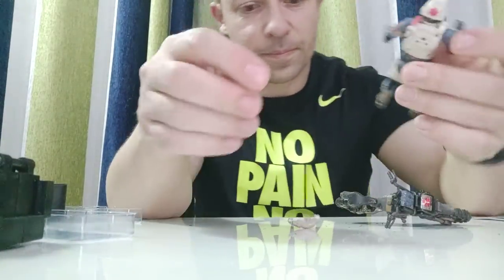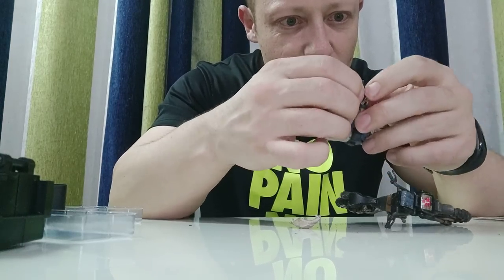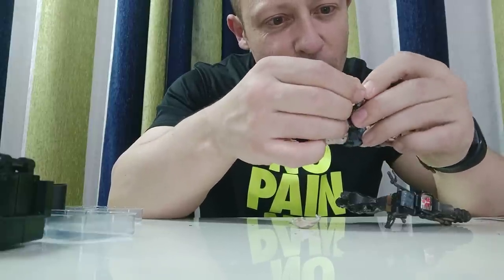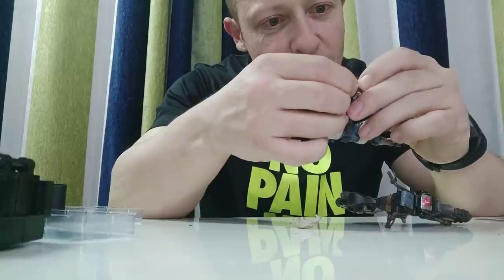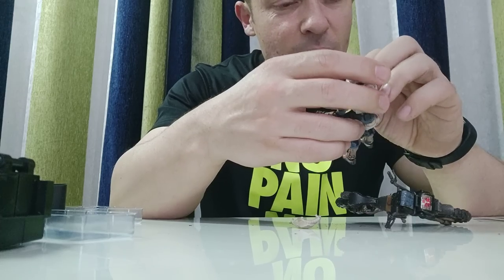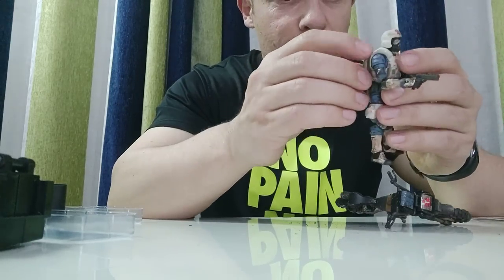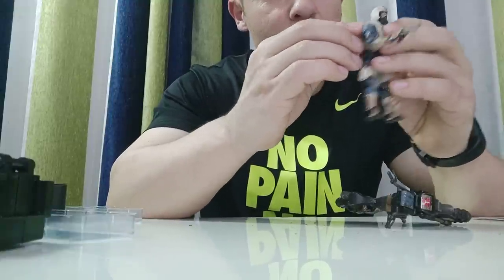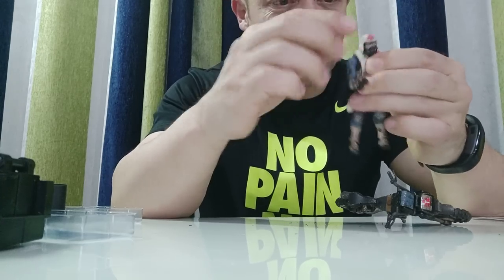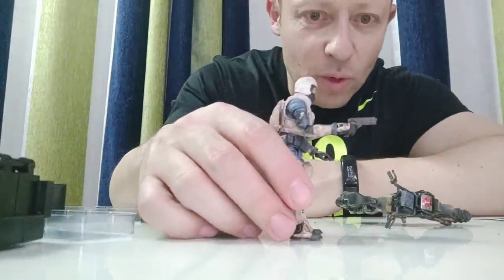Oops, the backpack fell off again. There's a little clip on the actual trigger which his finger can get into, and then he holds it really really nicely — yeah, like that. That looks really really good. He holds it perfectly straight, which is really really nice for poses.